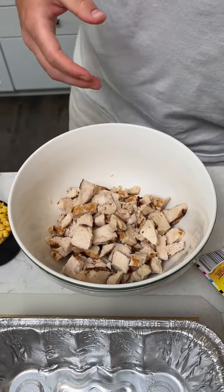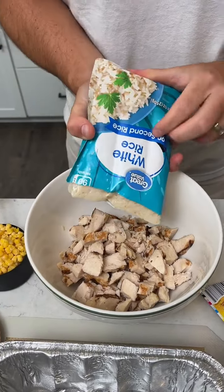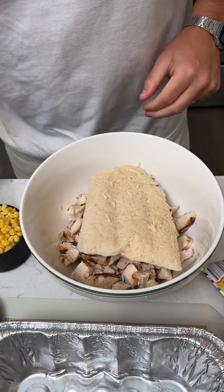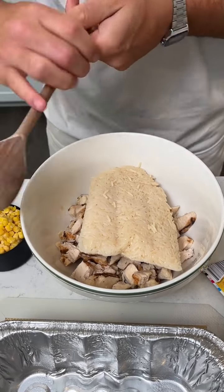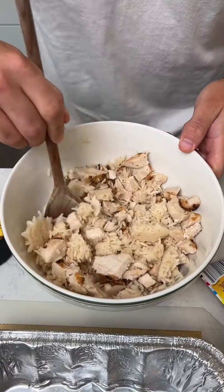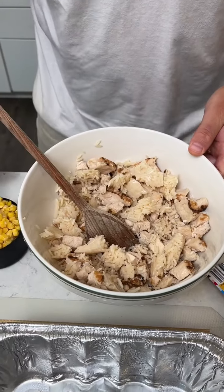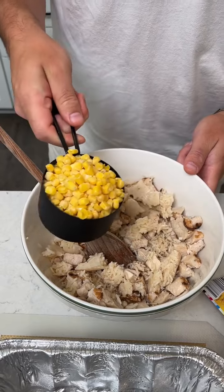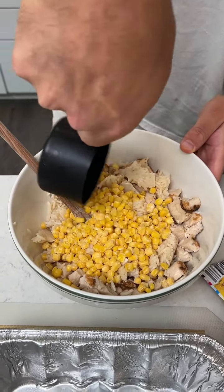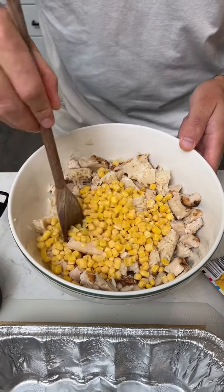We have some instant white rice we're going to add to the mix. It just drops in there nice — like a nice block of rice. Once we got that mixed in there, we're going to add a cup of frozen corn. Get that kind of mixed in there.